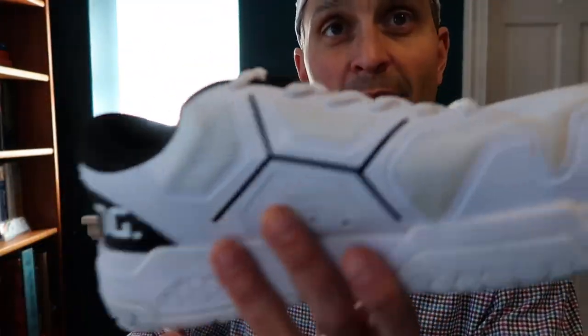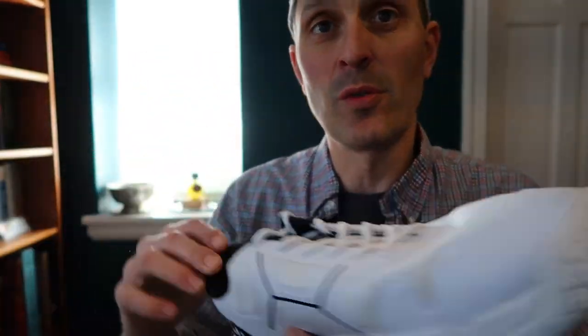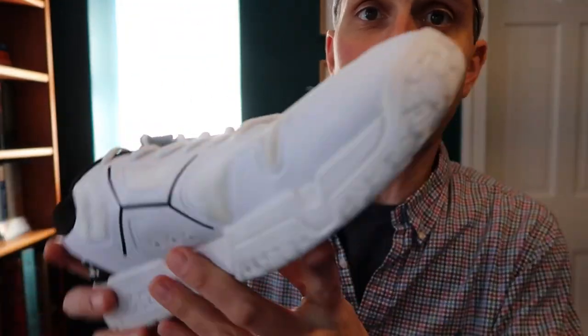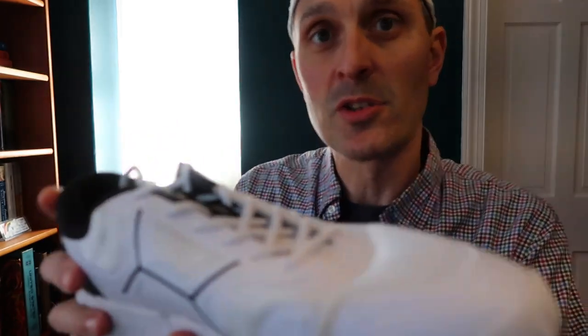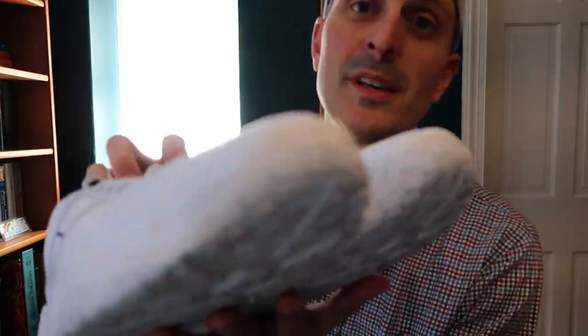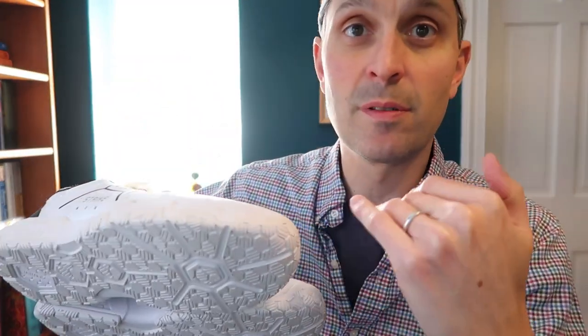Next, we've got the Salming Recoil Strike. This is one of the newer models from Salming. I think this is about 160 bucks in the US right now. Salming gave these to me to try out. I haven't used them that much — I did test them out on my feet briefly, but I haven't used them on court too much. One of the nice things about these is that they're very padded on the bottoms. John from Salming was telling me that this is a great shoe for coaches, because they allow you to stay on your feet all day and give you a lot of support.